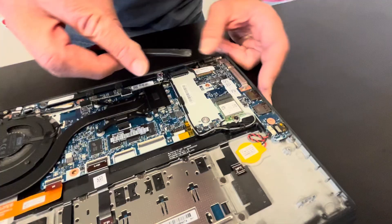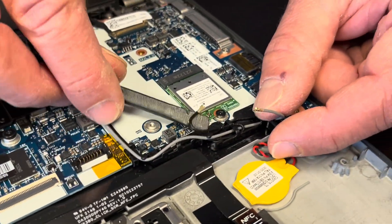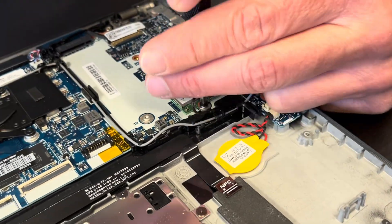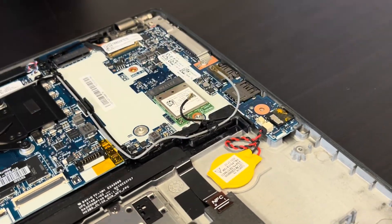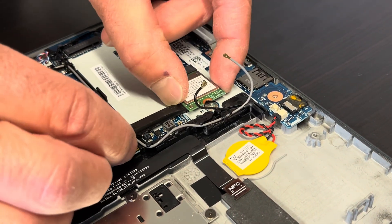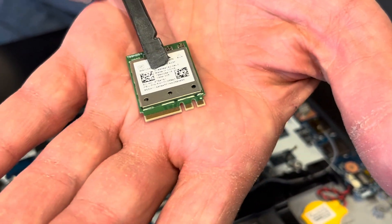Here we can see our Wi-Fi card. If the Wi-Fi doesn't work, you can replace this card. Disconnect the antenna wires, take out one screw, and you can take out the card. Here we have the model number and the part number.